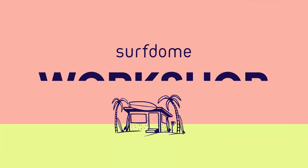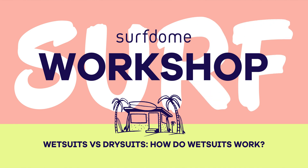Hi, I'm Ben, and in this video for Surf Dome I'm going to talk about the difference between a wetsuit and a dry suit, and which one you need for surfing. Wetsuits aren't waterproof and are designed to get wet — there's a clue in the name, right?